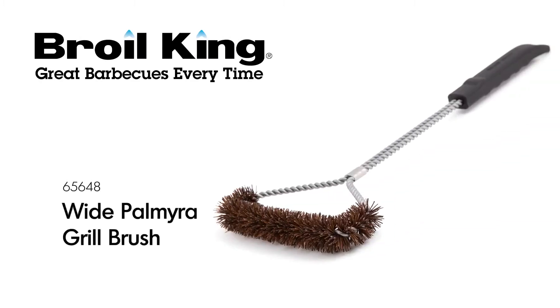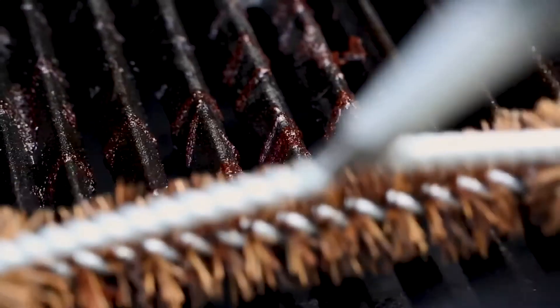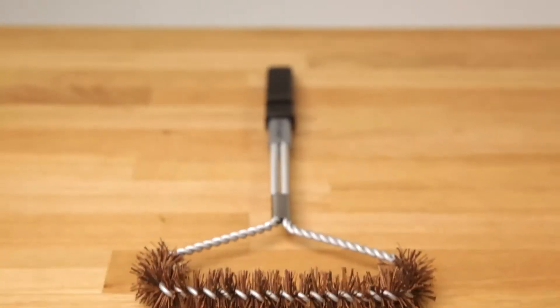The Broil King Wide Palmyra Grill Brush. Give your grill a deep clean with the Broil King Wide Palmyra Grill Brush.